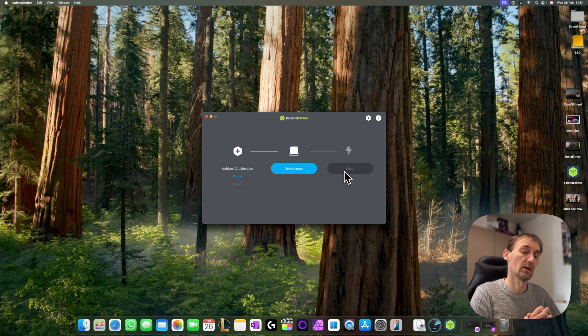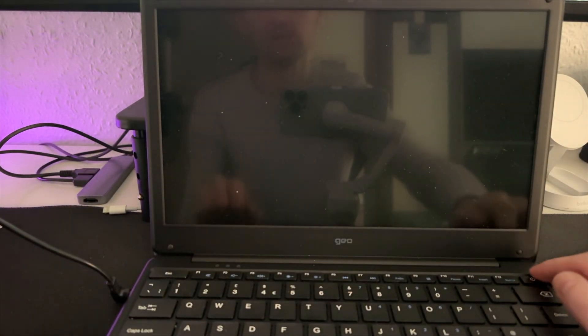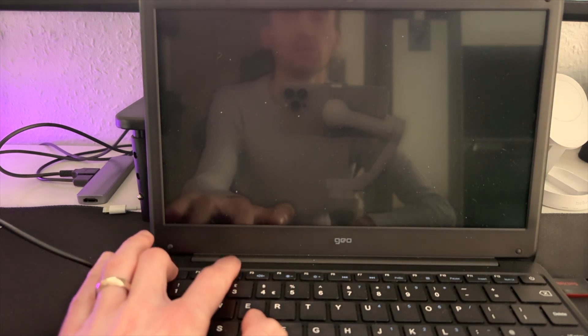Now I'll show you how to install Debian. The installation will look a little different because there's no graphical interface on screen. I apologize — the quality will be a bit rough because I don't have a way to record the screen directly, so I'm using my phone. Now that the USB is ready, plug it into the computer. You can do this with any laptop. Turn it on, go into BIOS, and make sure you set the computer to boot from the USB stick.